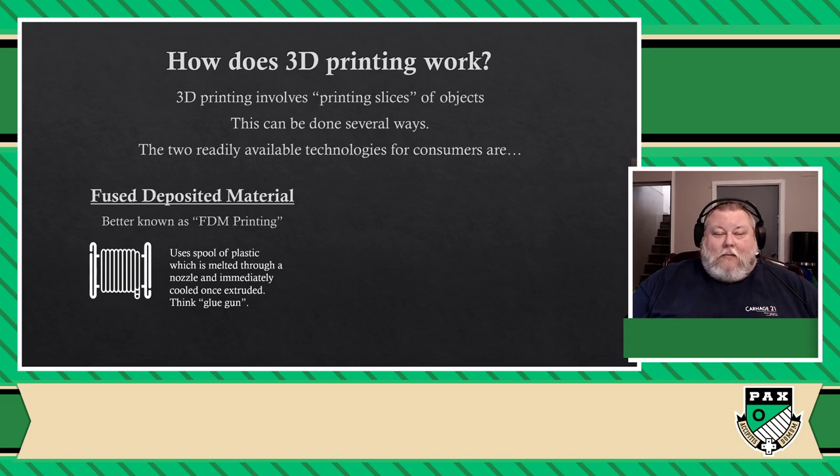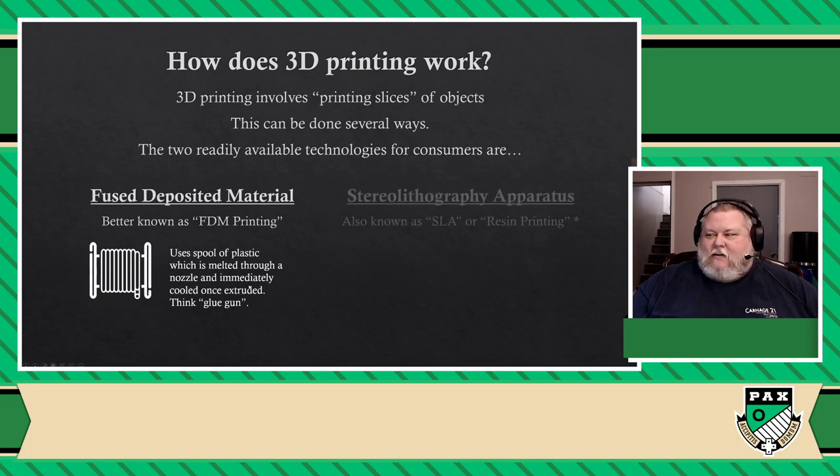The second method, which is commonly known as resin, is actually known under the term stereolithography apparatus — better known as SLA or resin printing. It basically looks like sorcery.